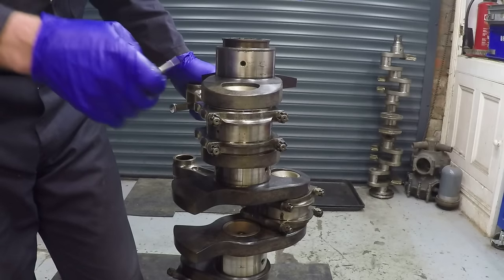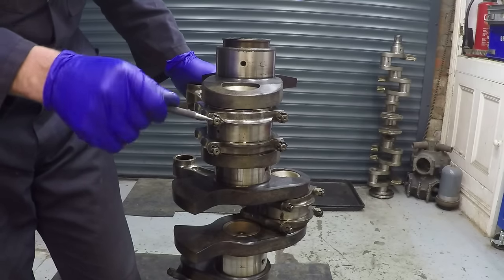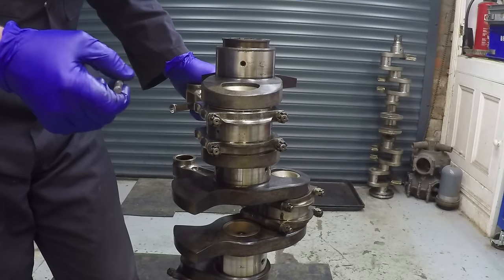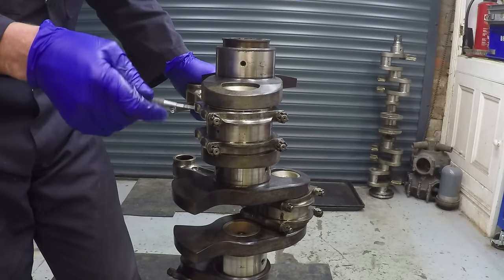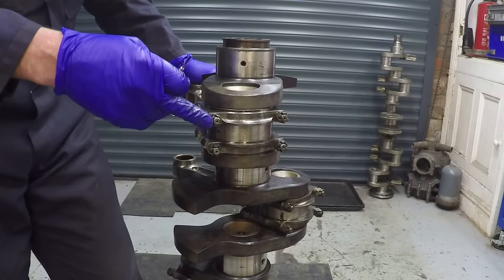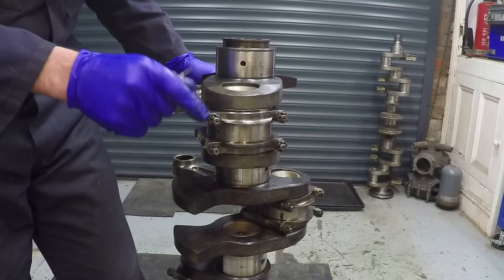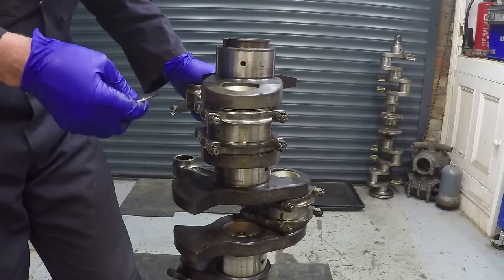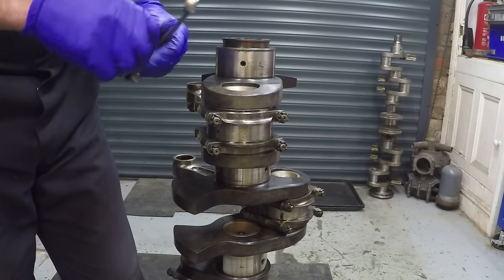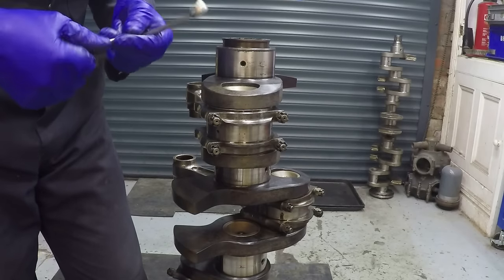Once they twist more than that it means they've got too much stretch in them and you have to fit new ones. If I was building this for my flying aircraft, I'd be thinking about whether to put new bolts in every time or keep using these which have worked before, as long as they stay within the limits - because they are extremely good bolts. But they are NDT tested.